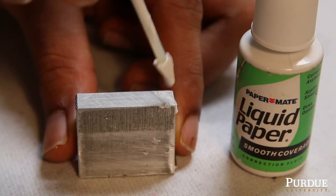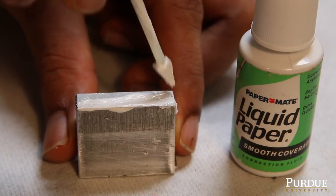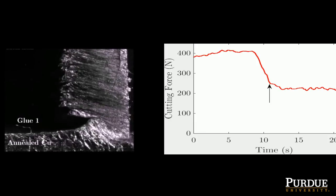Slowly, we began to discover that it's not any particular chemical that is making a difference, but it's the nature of these agents to stick to the metal surface. And so what this does is it reduces the strain required for the cutting process.